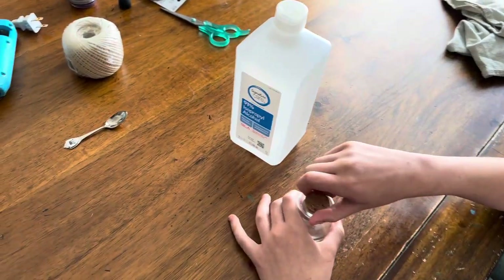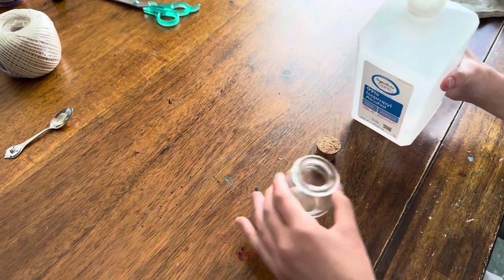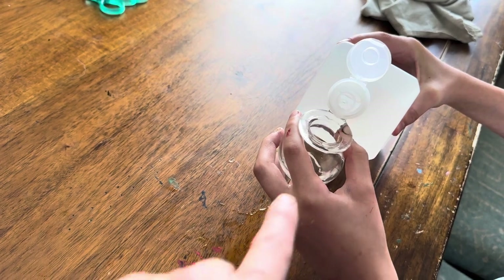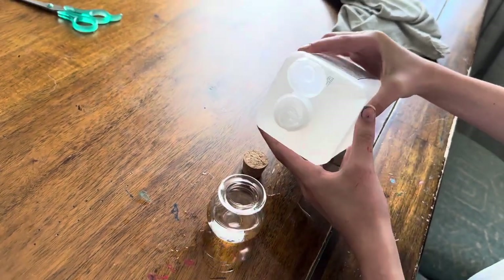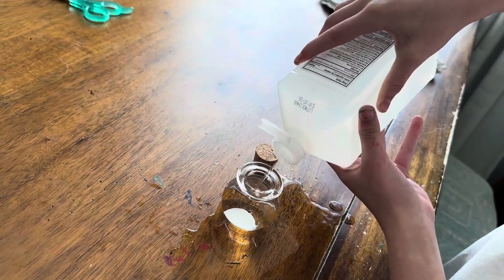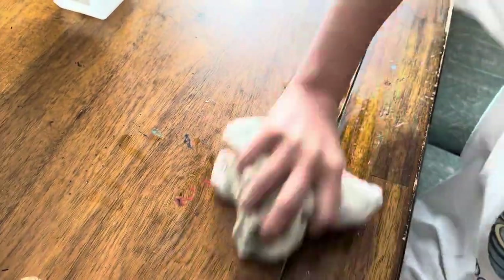Go ahead and open your potion container and pour in the rubbing alcohol. You might want to pick that up. Fill it all the way up, just so it's just below here, right there. How about you tip it more so it's upside down? That's good. Now wipe up all your stuff — it's not a kid's project if they don't make a big mess that they have to clean up.